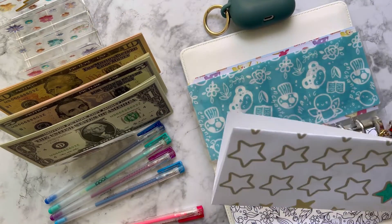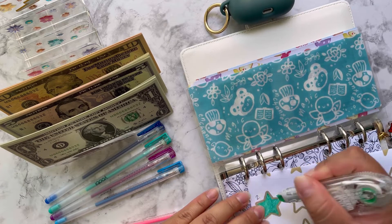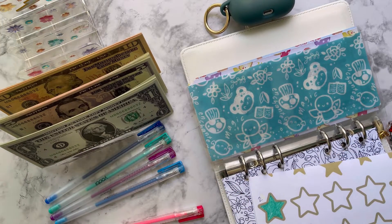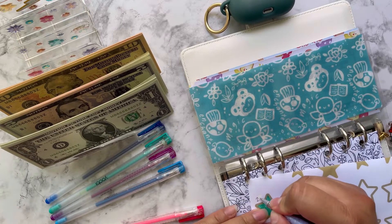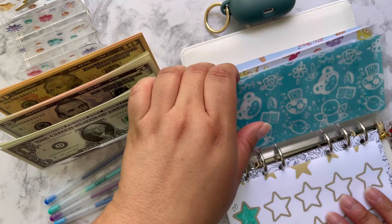For my Starbucks one, I haven't found any more Starbucks. I did notice that I put $25 here and I don't even know why — it's like the randomest thing ever. It's $20, so I'm not going to be doing that one.